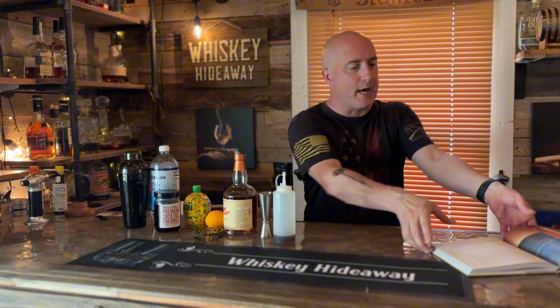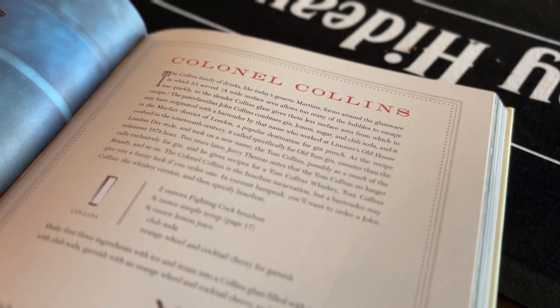What's up everybody, I'm Steve, this is the Whiskey Hideaway, and you have fallen into cocktail number 10 of 50 of the Bourbon Bartender Guide. This one is called the Colonel Collins.